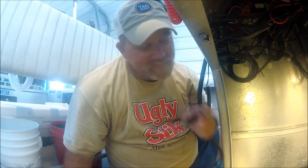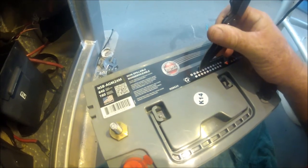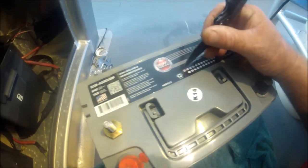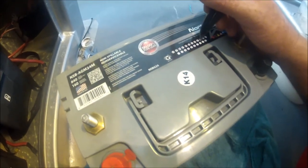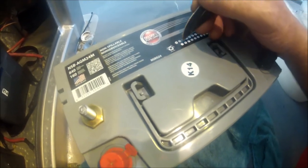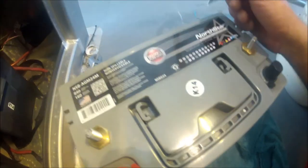When it's done right and you've got the right batteries, you won't be going in here very often. Don't forget to mark the month and year you installed your batteries using the little calendar on the battery — just take the tip of a pen knife and mark it. I'm marking October and 14 for 2014. I'll do that on both batteries.